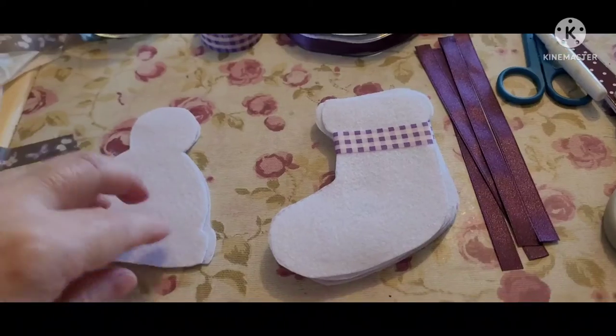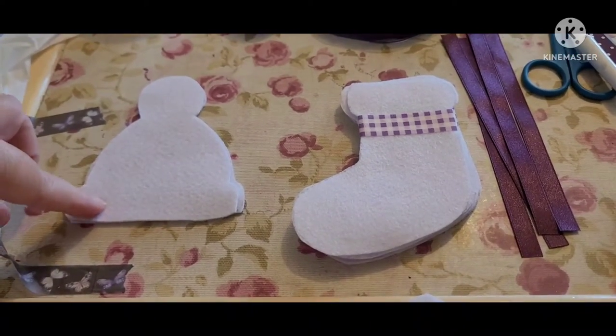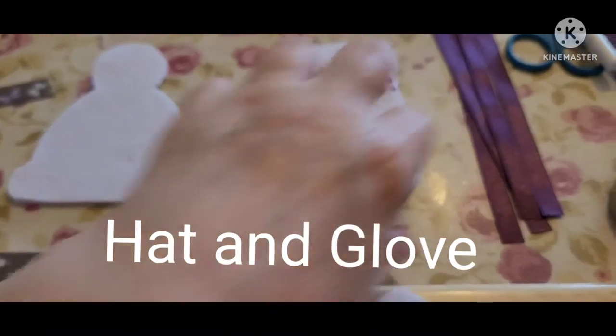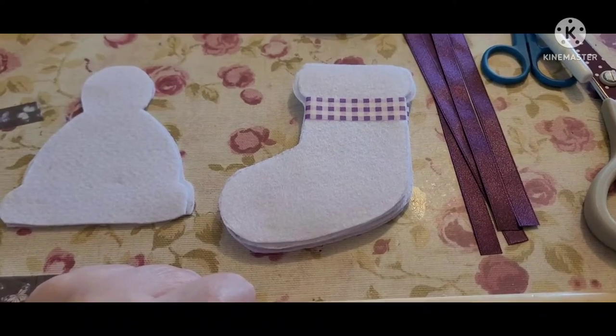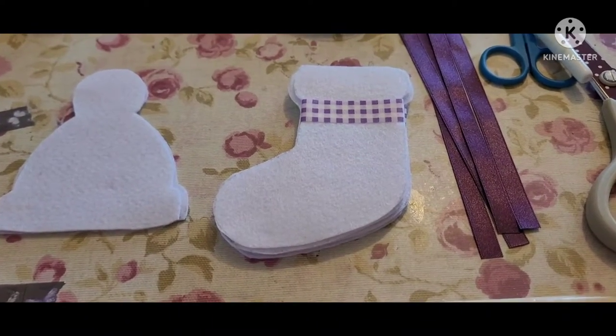To get the template shapes, I actually drew around some Christmas decorations — I bought those for the hat and scarf set shape — and I made my own Christmas stocking shape. I've also bought some cookie cutters at Lakeland: some are Christmas trees, some are stars, and I'm going to use those. You can use anything as a template, just draw around it.